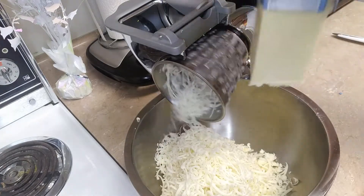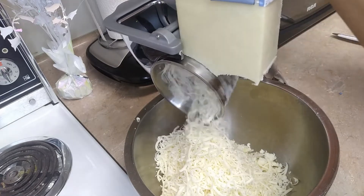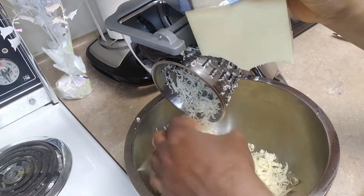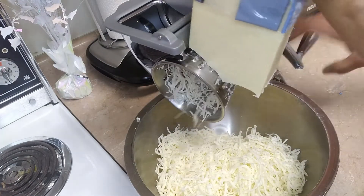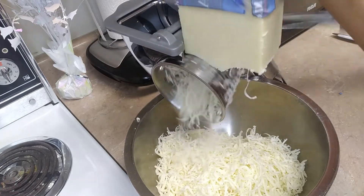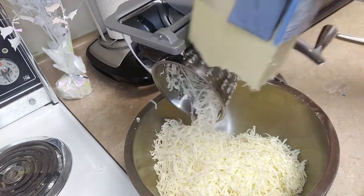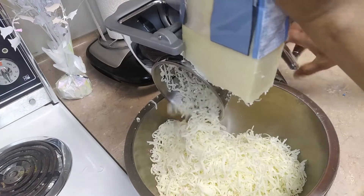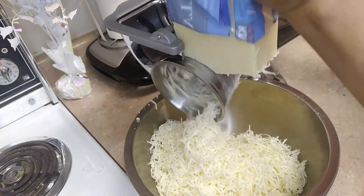Let's go. I'll just be shredding half of it — I'm not shredding everything. That's the one I'll be using.